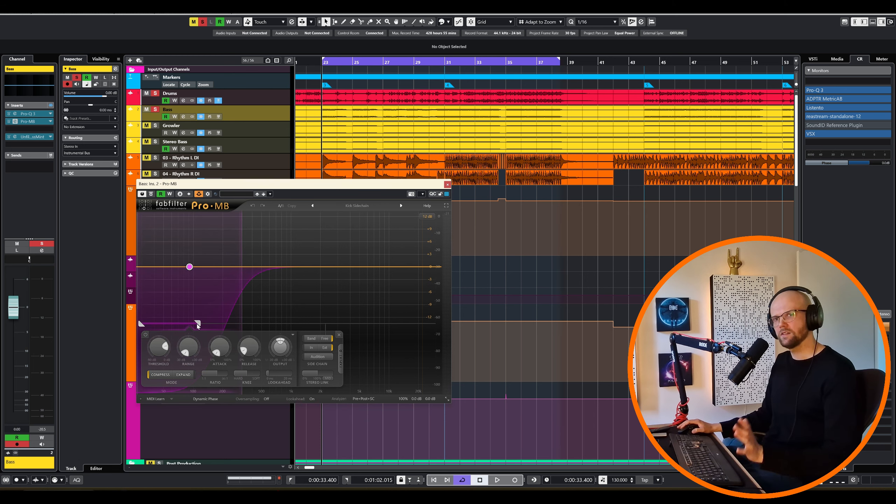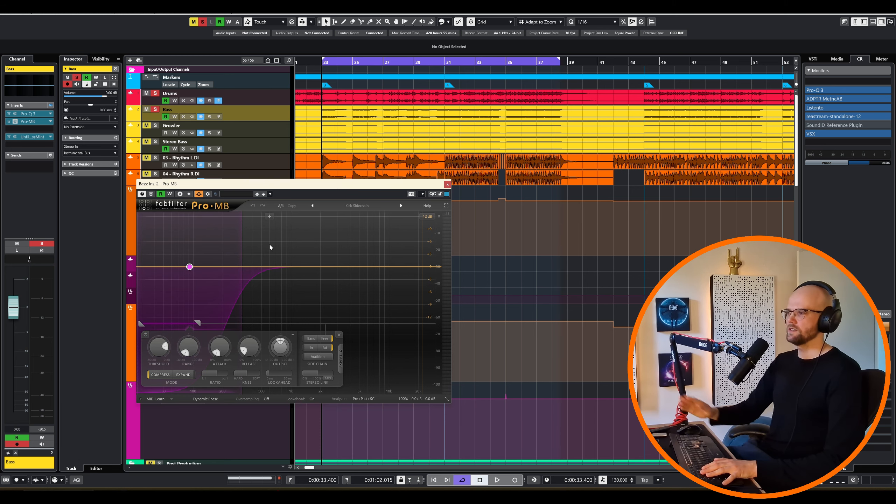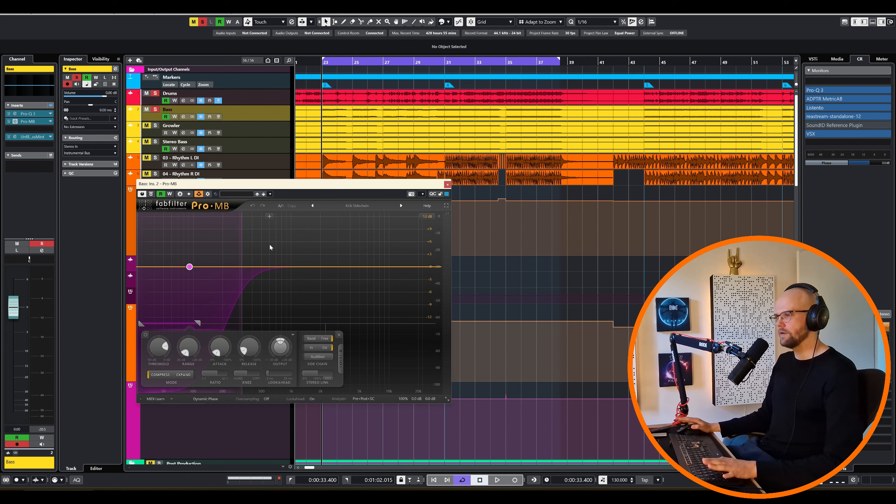Next, moving on to a super important thing — especially in modern metal where you really want this super bassy sound but still want the kick drum to punch through. It's ducking. I have a multiband compressor sidechained to the drum bus, and it's only reacting on the low end, so only reacting to the kick drum. And it's ducking out the bass whenever the kick drum is hitting. A very classic trick.